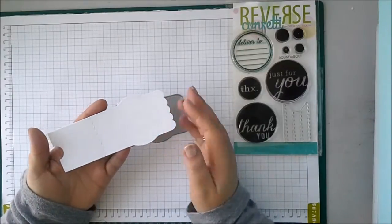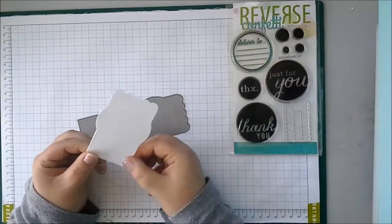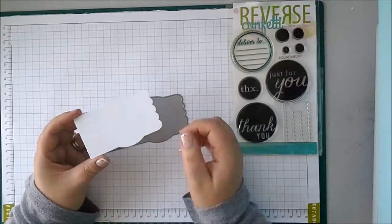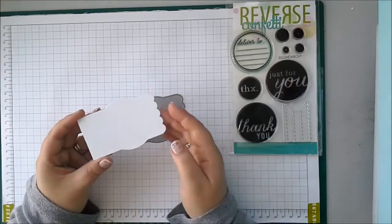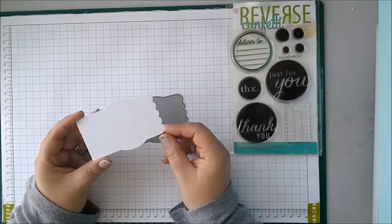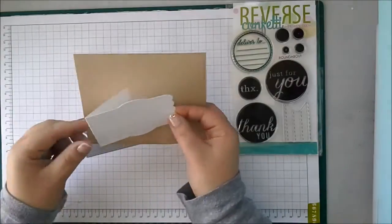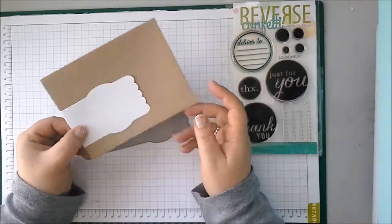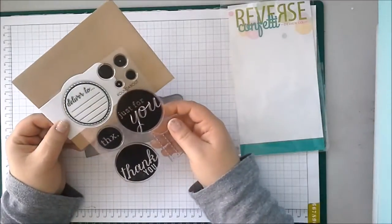So when you cut the die, this is what you're going to end up with. You have this dashed scored line so that you can easily fold it. There's also some embossing detail on the circular panel and along the sides, which is really lovely, and this scalloped edge. And this is how it's designed to go — it just slips onto your envelope. And here we have some fantastic new stamps.